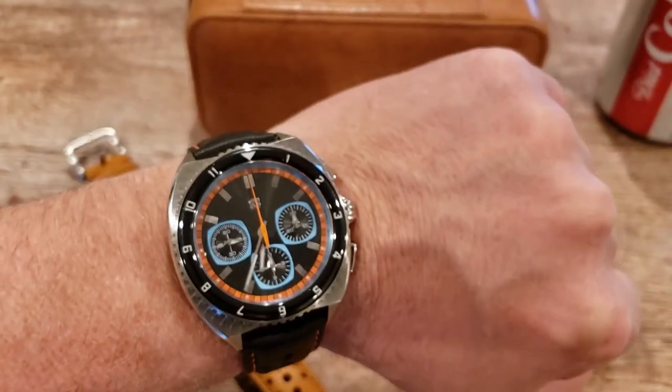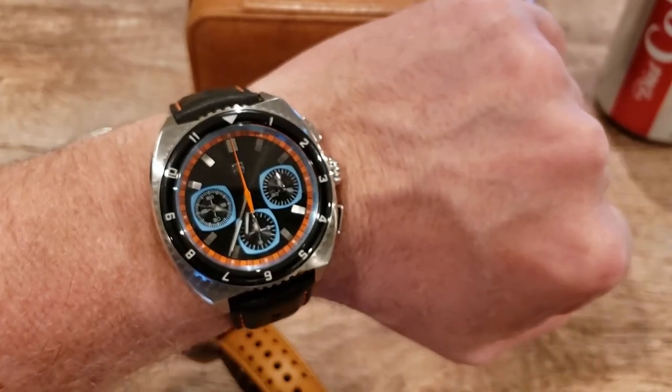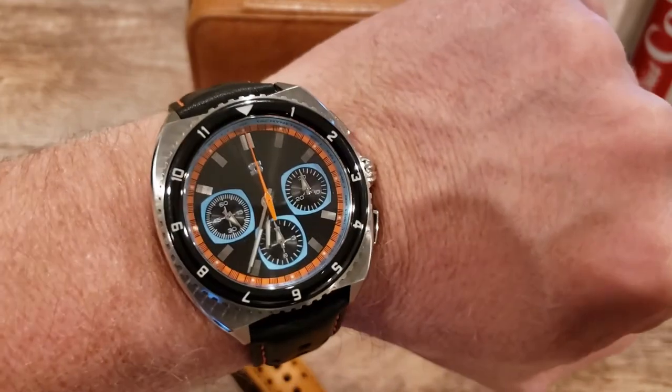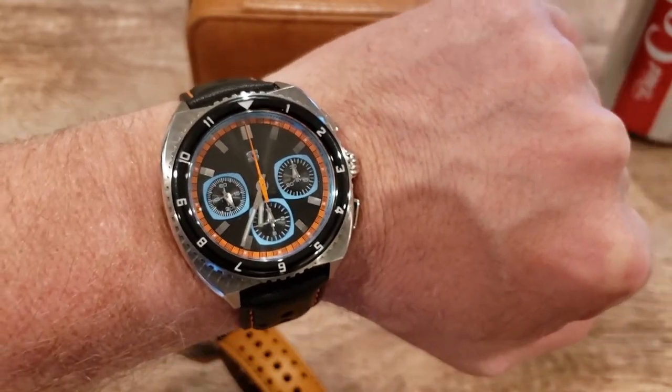Absolutely gorgeous watches. Stratton did a very good job here on the color combos, the look, and the design. I love it. Be sure to check them out — hope you guys are having a great day and stay well.